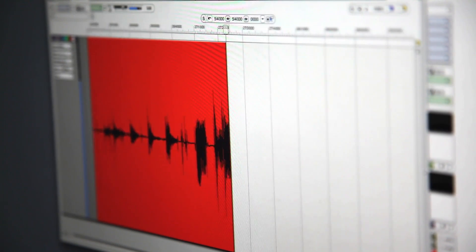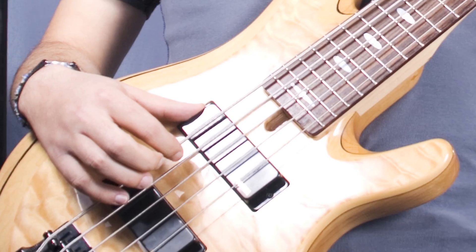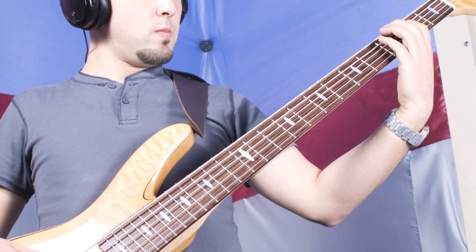When recording tracks into your computer, the Audio Express serves as a monitor mixer to avoid latency created by host software.